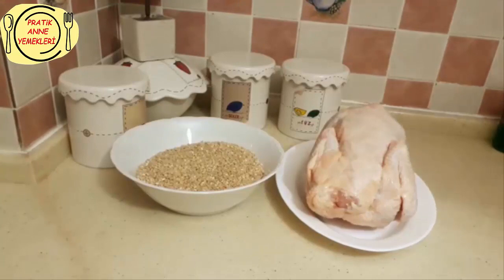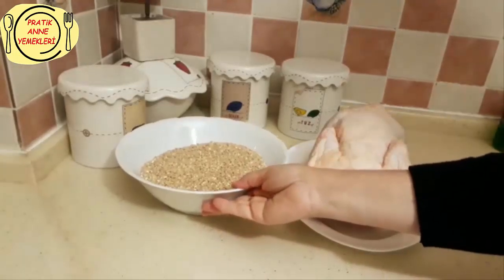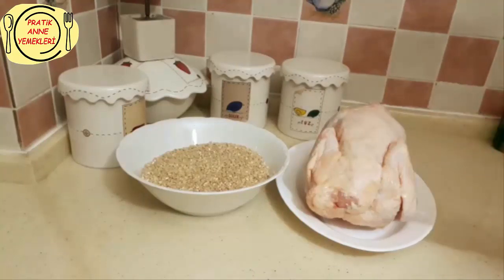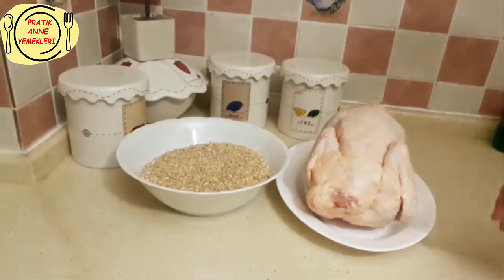Bunun için neyimiz var? Çok da basit bir şekilde yapacağız. Buğdayımız var, yarım kilodan biraz fazla. Ve tavuğumuz var, tavuğumuz biraz büyük. Bunun hepsini kullanmayacağım, haşlayacağım. Yarısını kullanacağım. Yani bu iki buçuk kilo bir tavuk.